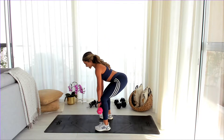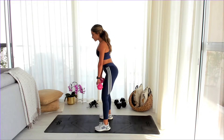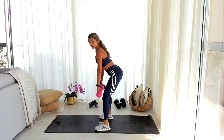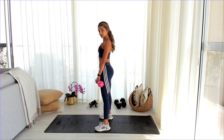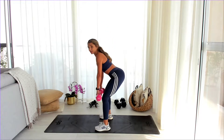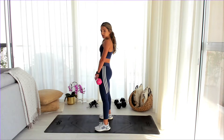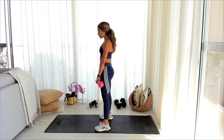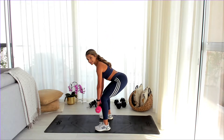Up. Down. Core engaged. Shoulders to the back — make sure your shoulders are pulled back. This is very bad posture, so keep it nice and straight. Stay with me — 10 more seconds here.